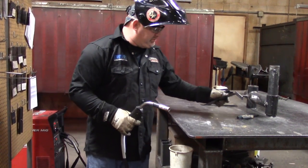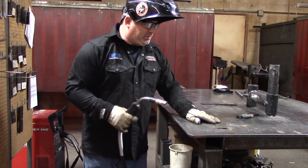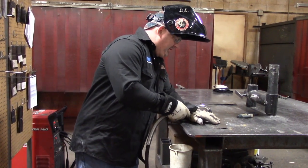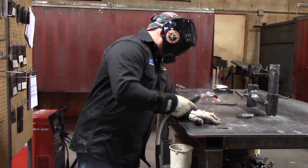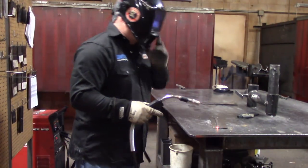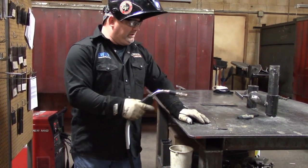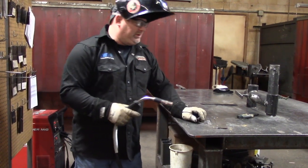Let's tack up the lap joint first. I usually just eyeball it, splitting the difference so we're overlapping about half of a plate. Press down on the top plate and give it a tack on the end. These plates are 10 inches long and they're going to warp or distort if we weld from one end to the other. So I'm going to give it another tack in the middle and put in two three-inch long welds on this plate.